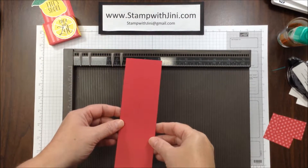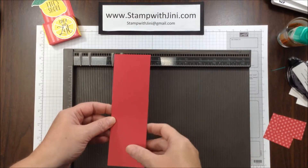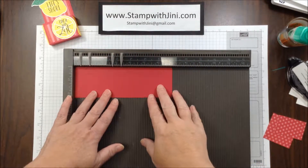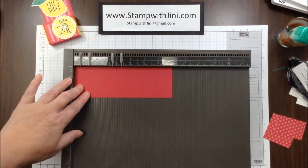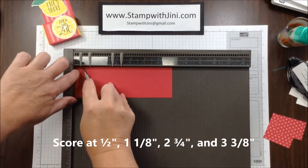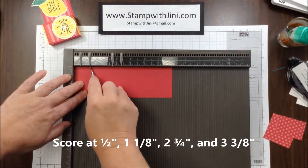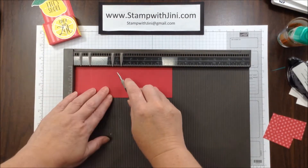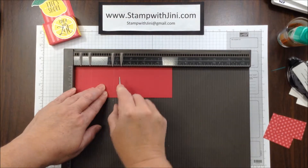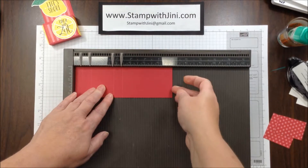The first thing you'll need is a piece of lovely lipstick cardstock. This measures 2 1/4 inches by 7 inches, and I'm going to set the 7 inch length along the top of my scoreboard. I'm going to score this at a 1/2 inch, and then again at 1 1/8, 2 3/4, and 3 3/8, and I'm ready to set my scoreboard aside.